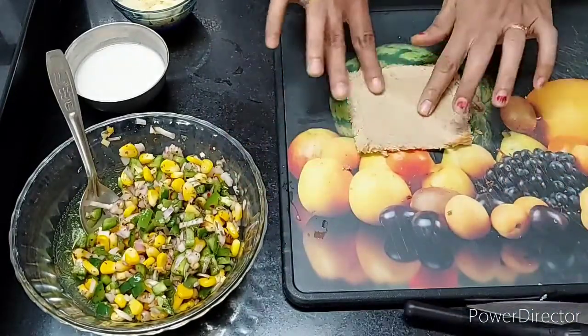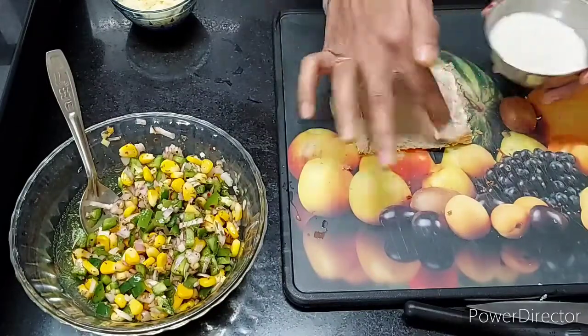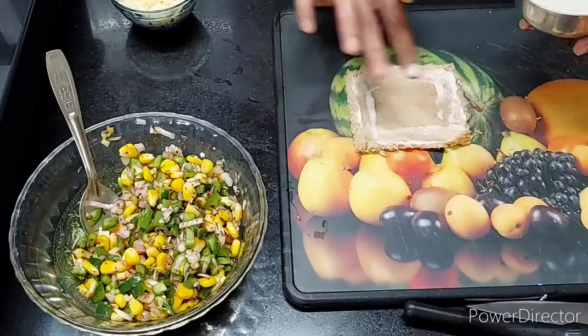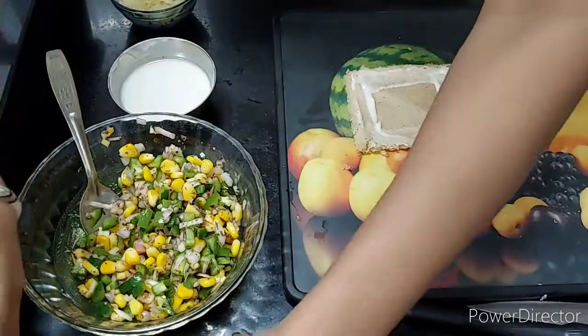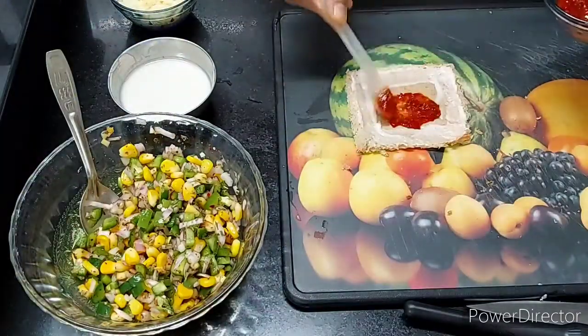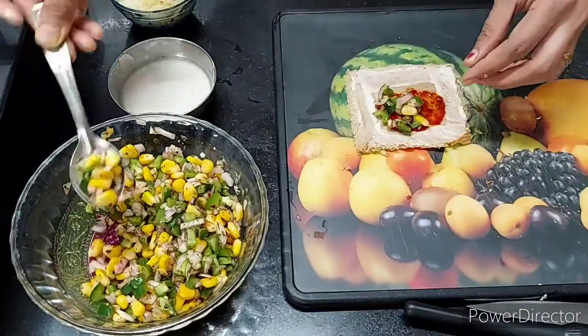I have made a thick paste in a bowl. Now we are going to spread the sauce on the bread. I wanted a spicy taste, so I have made a sauce. You can also use pizza sauce.